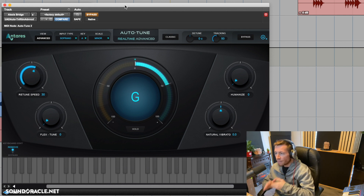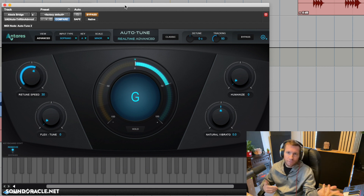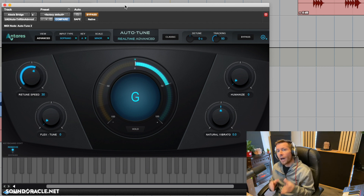I chose a vocal take from a singer who can actually sing pretty well, and that's important for this technique. A lot of times people think if someone's using auto-tune they can't sing, but that's not necessarily true. Someone like Ariana Grande can actually sing really well — they dial in a little auto-tune just to give it a modern effect, not because she needs the tuning. This technique will let you get that auto-tune effect without ruining the performance or making them sound like a robot.